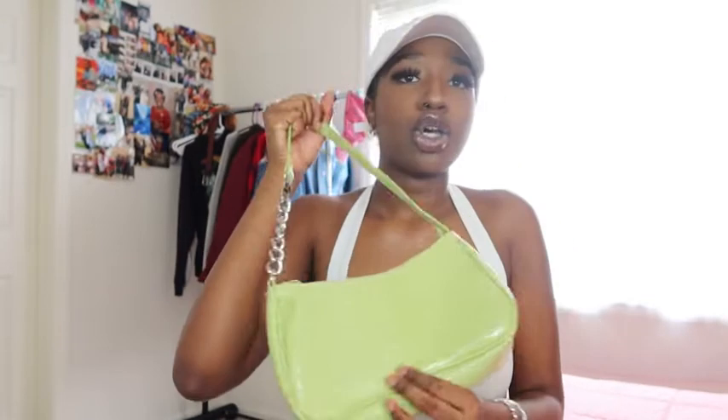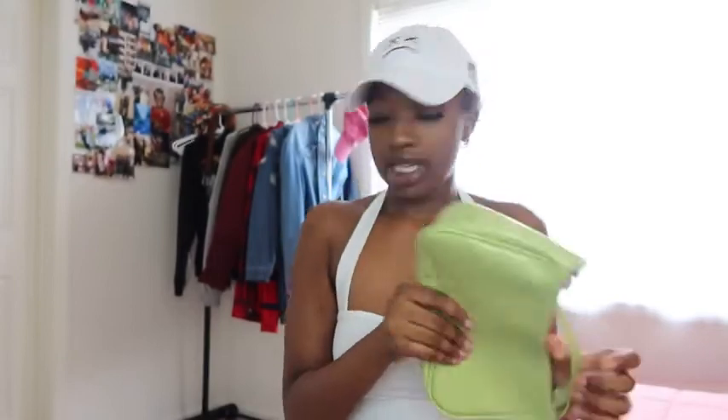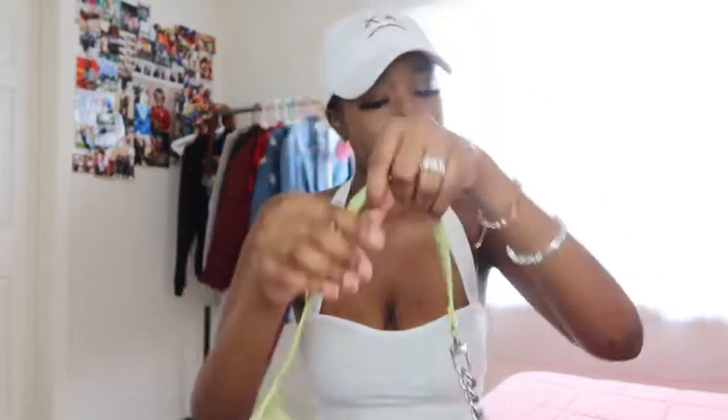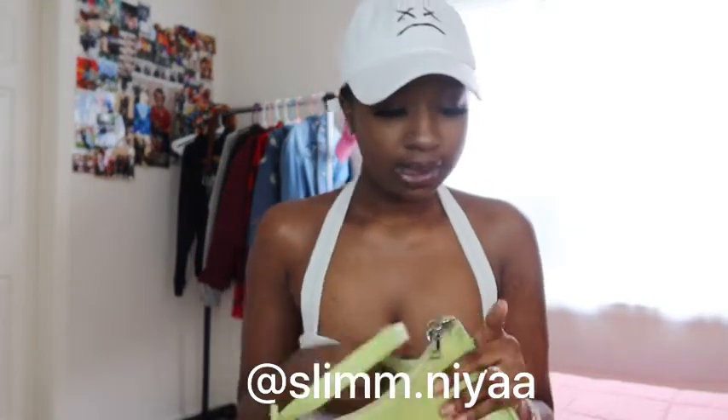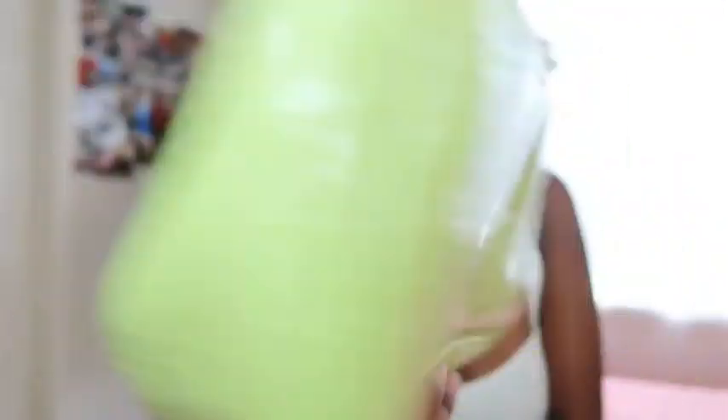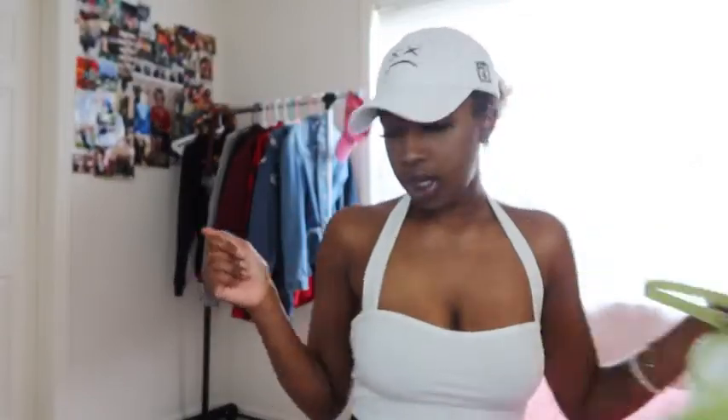The next purse is from Shein — I think I featured this in my first Shein haul on my channel. It's just this green snake print bag. Some purses have a texture you can feel, but this one is more shiny. It's got a little chain right here. The inside is beige with a pretty decent amount of space for this size bag. I don't remember how much it costs but it's on Shein — if you search green snake skin it will probably come up. This one is really cute.